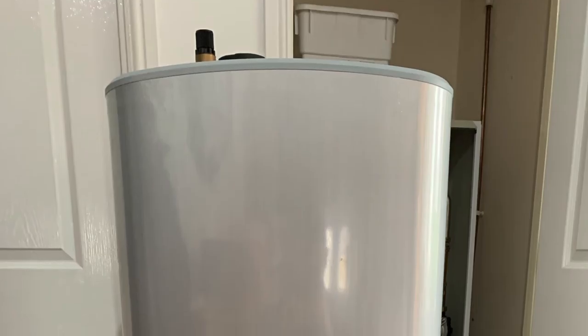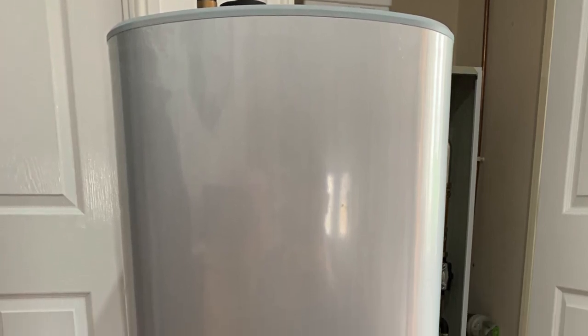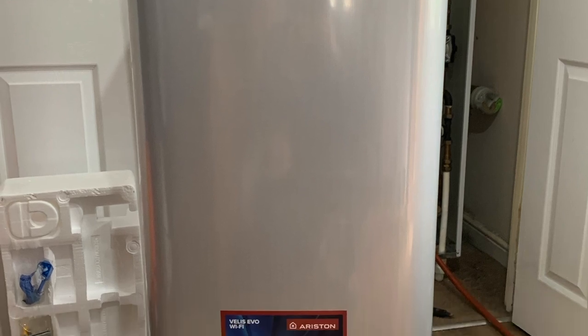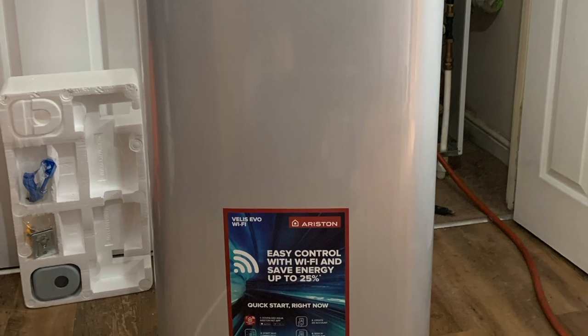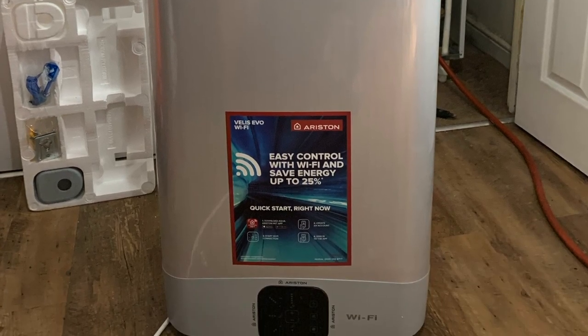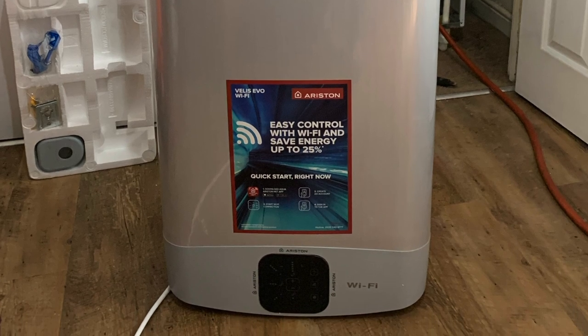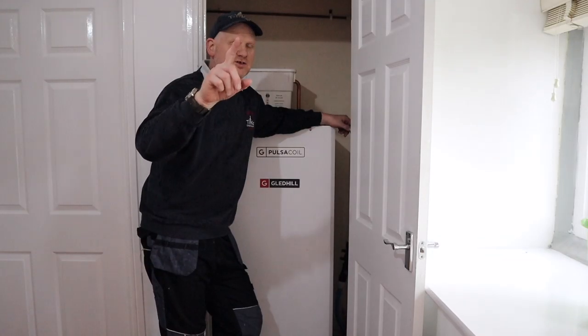This video is not sponsored by Ariston, but Ariston did give us this unit for free, so I'd just like to thank the powers that be at Ariston for sending us this unvented cylinder so we could try it out and do a video for it, because Tomcat is one of Ariston's training centers around the UK. Thanks a lot, Ariston.